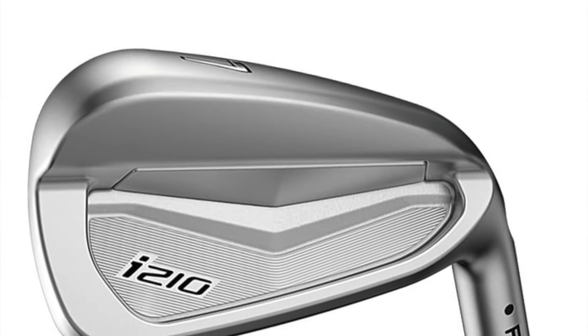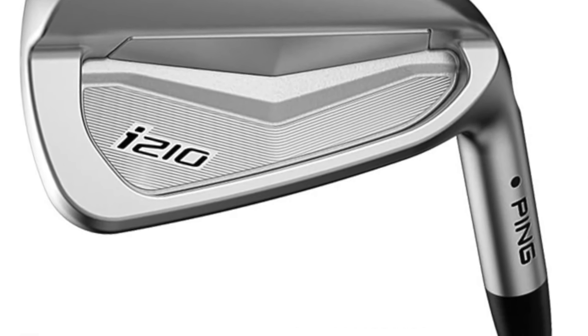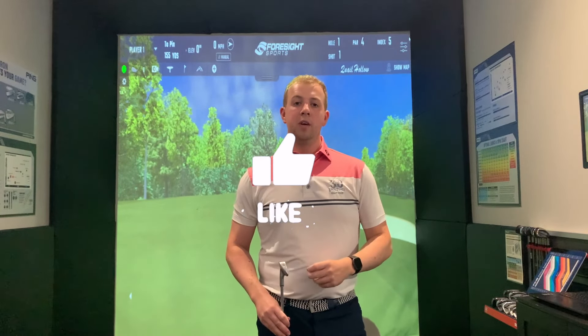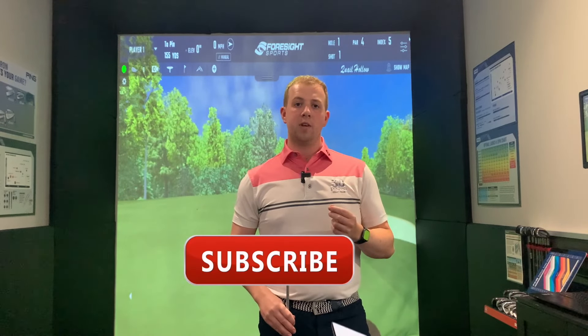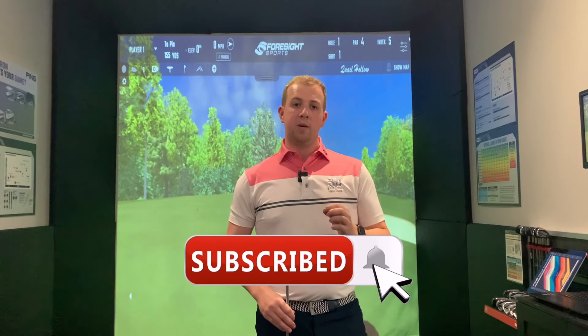Apparently they are as forgiving as the i210, so we're going to sort of test that with a little comparison side by side with the i210 irons and see if their claims are true. As always guys, if you do enjoy this video, please do smash that like button down below, and if you haven't already, please do consider subscribing to the channel and tapping the little bell icon to get notified for every new video I post. Let's get started.